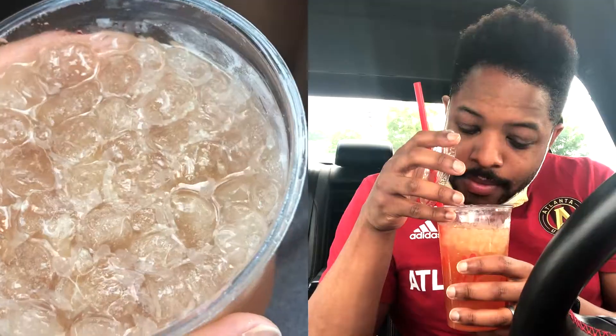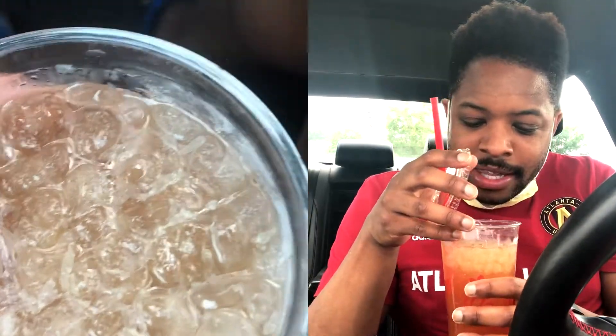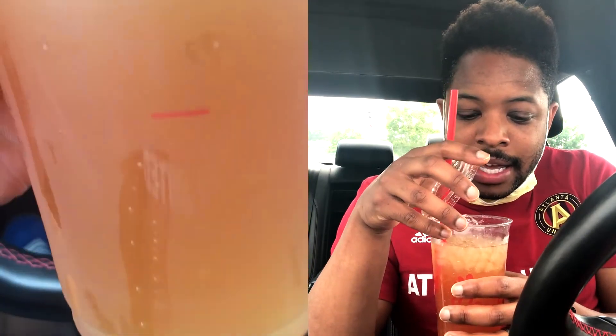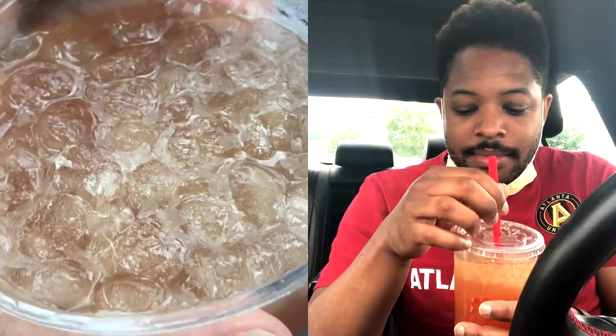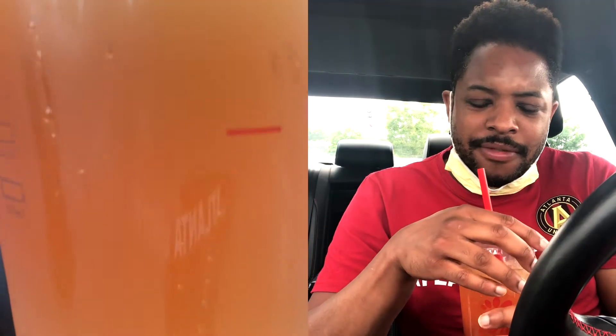With the lemonade, you definitely smell the citrus notes. You can see the actual lemonade in the drink, so it's definitely fresh squeezed lemonade in here and it smells like it — very nice. You can smell the tea and the fruity flavors, the mango. Let's jump into the taste of it.